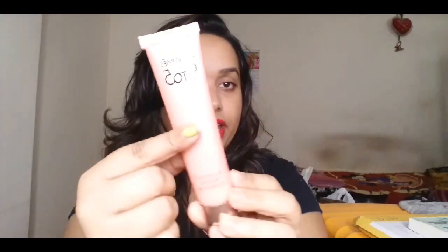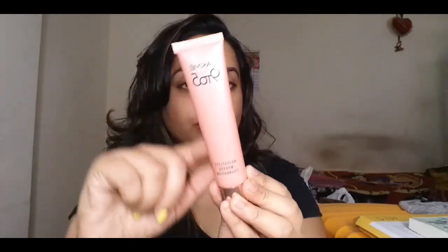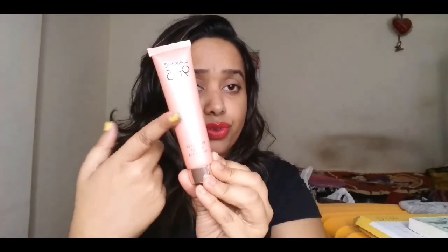Coming to the packaging of the tube, it's again similar to the Lakme 9 to 5 range — rose gold plastic packaging with a rose gold cap. It comes in tube plastic packaging which I think is quite travel friendly, whether you're working, on the go, or just need to throw it in your bag.